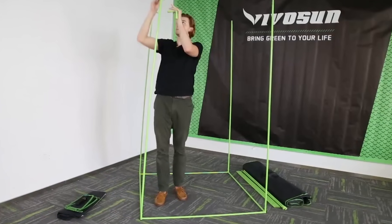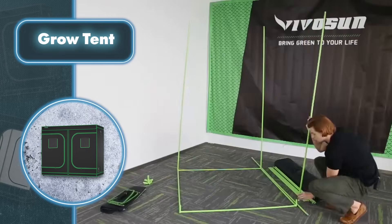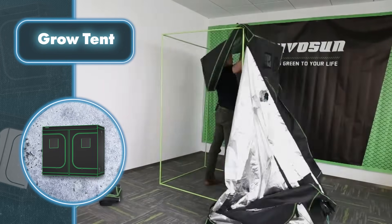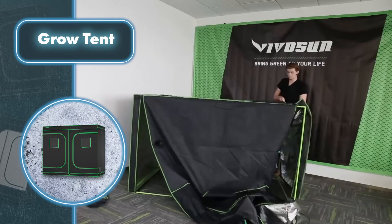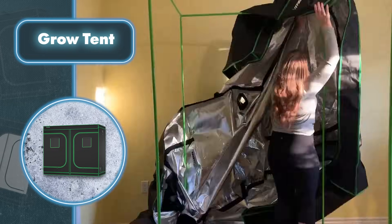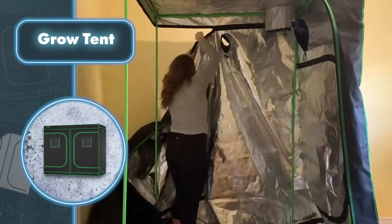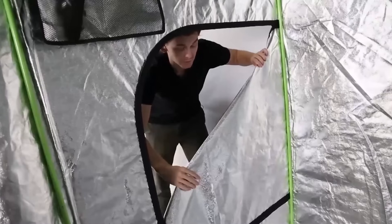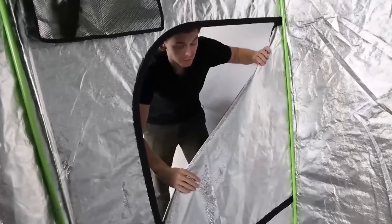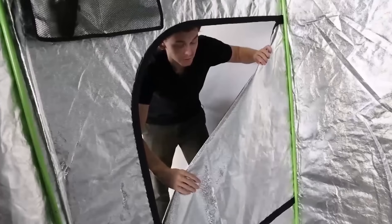Simplicity is the word that perfectly describes the assembly process of this grow tent. First, the frame parts come together without the need for any tools, then comes what could be described as draping a cover over it. Vivo Sun really nailed it — with such a meditative assembly process, you might forget it's not just a tent but a space for growing plants at home.